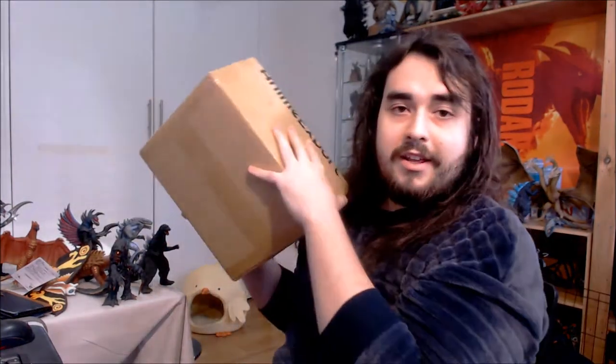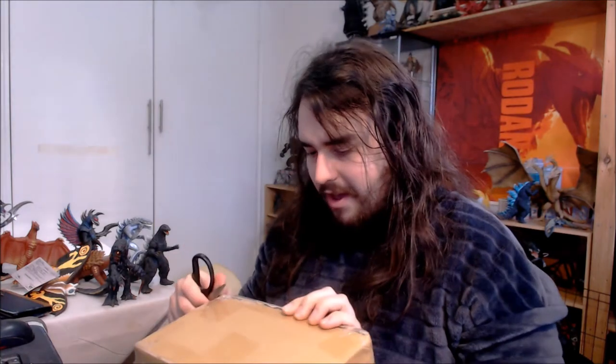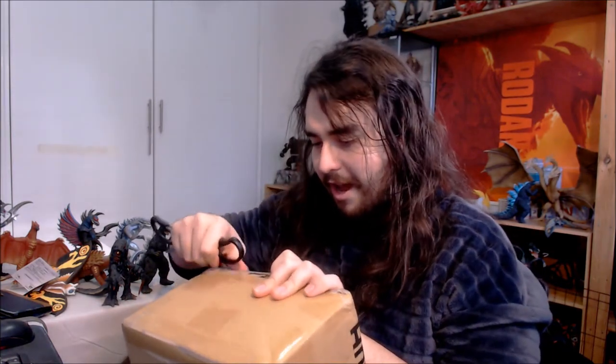I've got this lovely package that arrived from AwesomeCollector.com, and in it is a figure that I have been dying for for years. I've been waiting for them to both make this figure, for it to come out, for me to pre-order it, and then for it to ship out and get here. So it's been a long time waiting for this one — the brand new SH Monsterarts Godzilla 2004 figure from the 2004 movie Godzilla Final Wars, which is one of my all-time favorite movies. I know that movie has very mixed opinions, but I am definitely on the 'I absolutely love it' side of that argument.